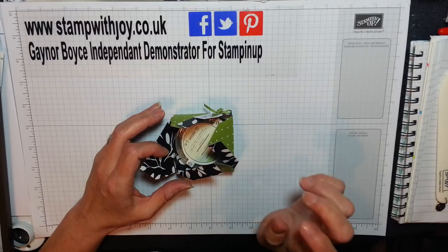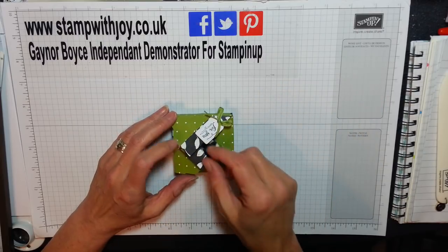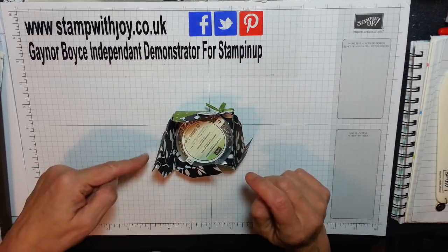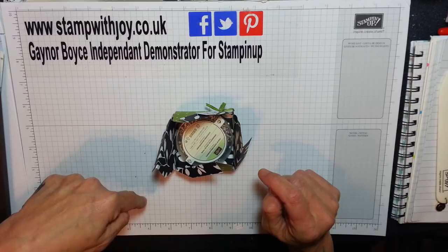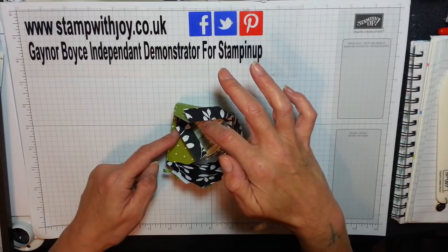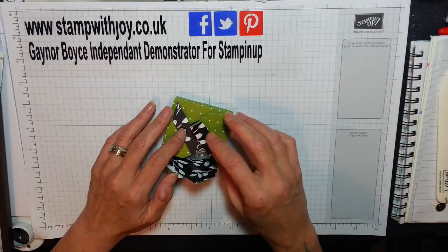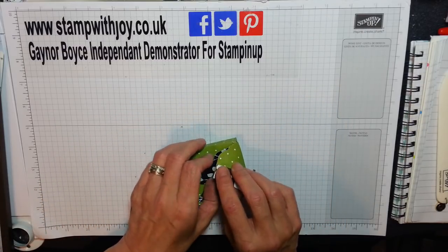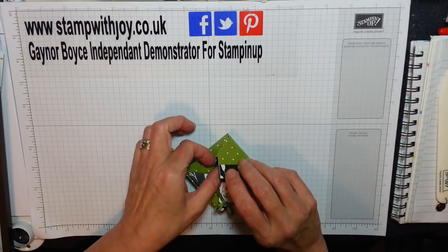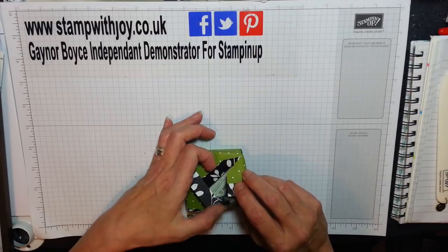I need to go that one, that one, that one, and that one — I'm still hiding my flaps. Let me see. So if I put that one as the last, it's got to go. I think that's right. I'll just keep putting my flaps under. I'll do it the right way round next time, I promise.